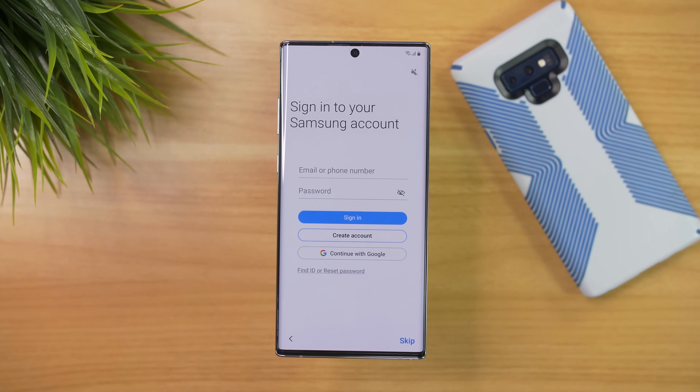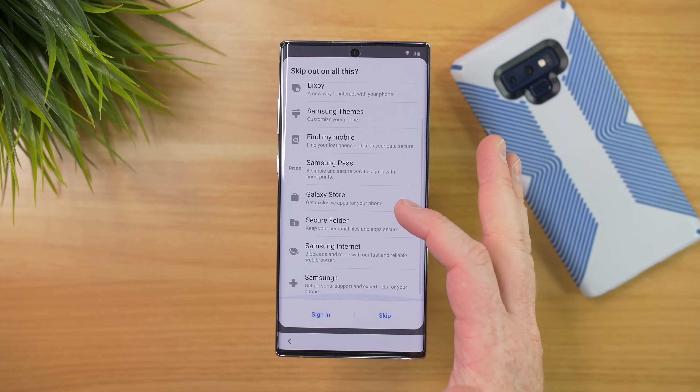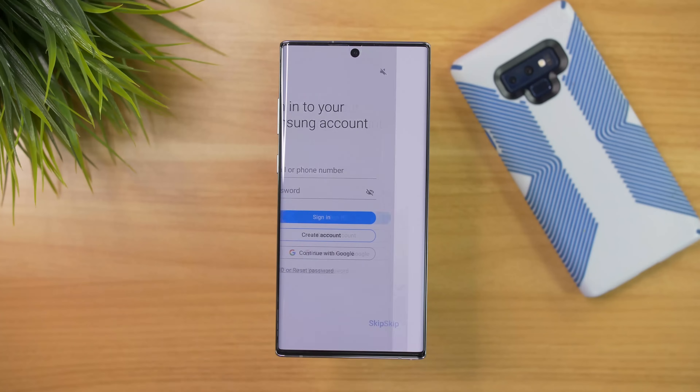That just took a minute. Now it's asking to sign into our Samsung account, which is another way to back up all your information. You do have this new option — which I highly recommend — where you can actually connect with your Google account to your Samsung account so they're one in the same. Samsung account has a lot of benefits I'll talk about on another video, but for right now I'm actually going to skip that step.